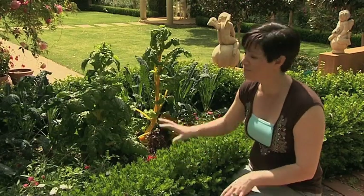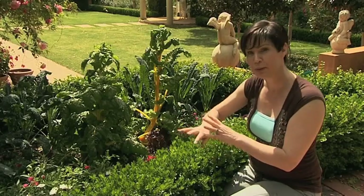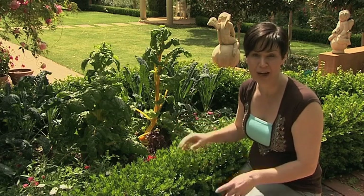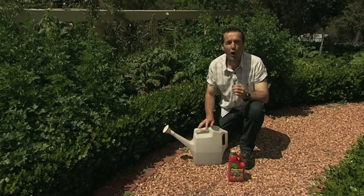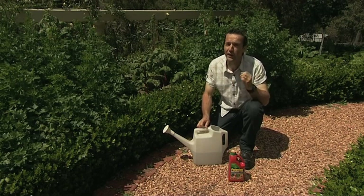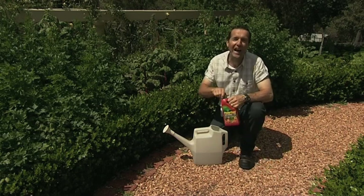We planted some black kale and some rainbow chard because we wanted their broad foliage to really fill out some gaps in the garden beds. We wanted them to grow big and lush and we wanted to grow fast. For fast growth, all plants including vegetables need food. And feeding your vegetables will encourage not just lusher foliage, but will make for a bigger, tastier and juicier crop.